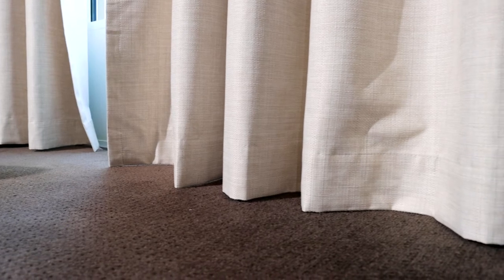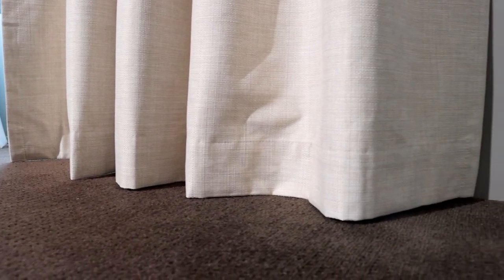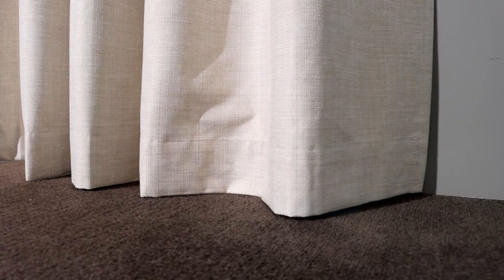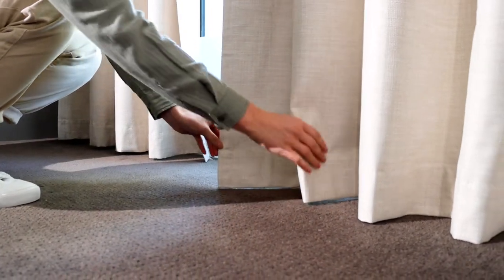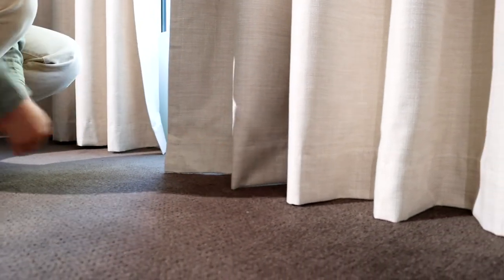When choosing how to hang curtains, try to have them only a centimeter or two off of the ground maximum. Heavier curtains made of fabrics like velvet can be puddled on the floor. However, avoid trying to puddle lightweight curtains, as they will just gather on the ground.